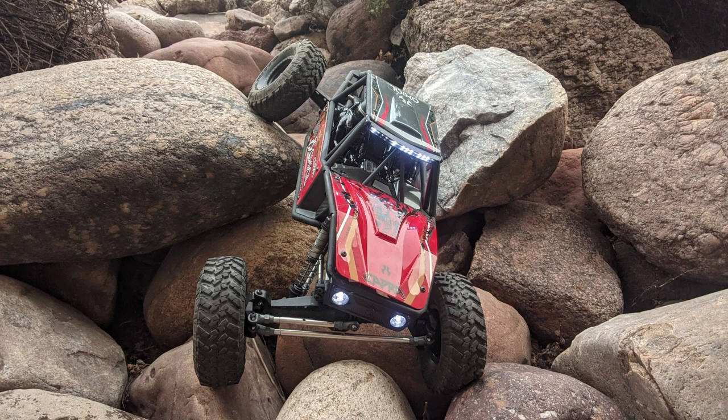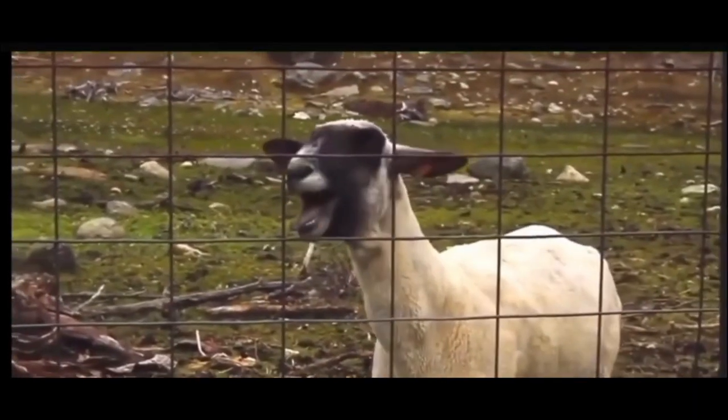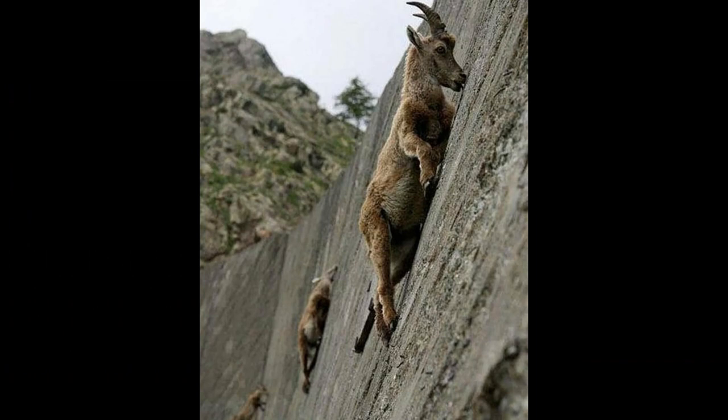For those of you that don't know, this is the Axial Capra. Do you know what Capra means? It means goat. Not exactly that goat — more like this rock crawling goat.